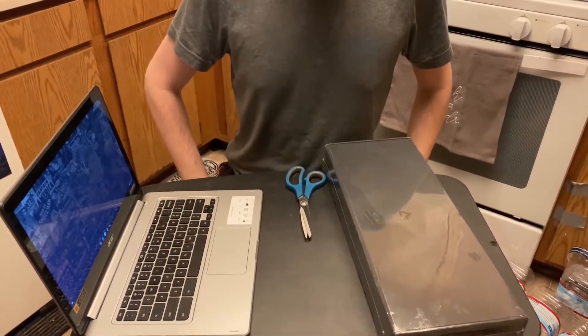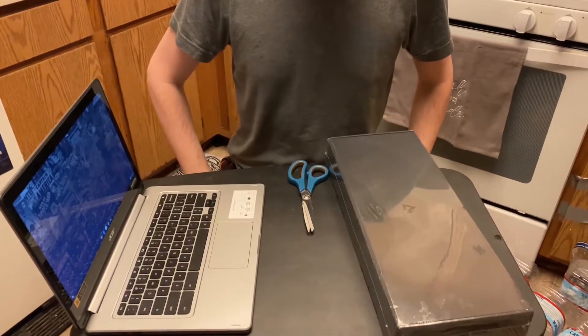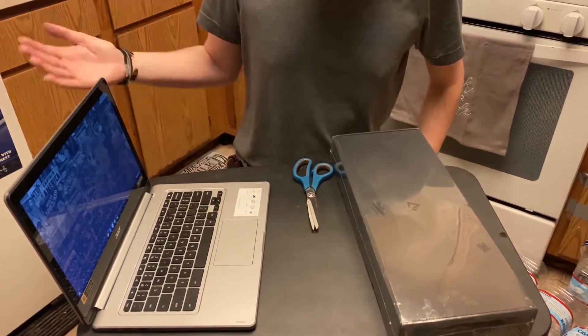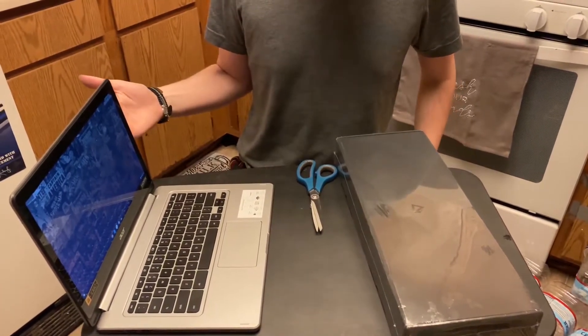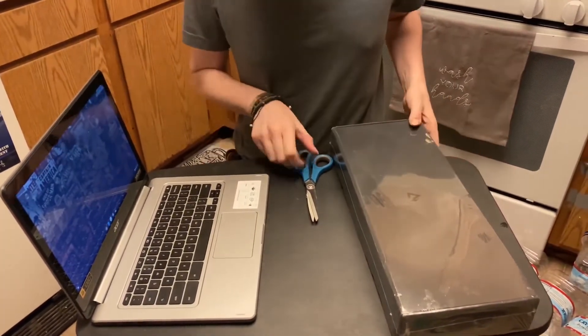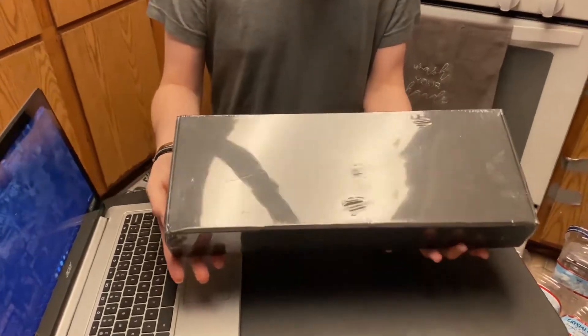Hey y'all, today I'm going to be doing an unboxing of the new mechanical keyboard that I purchased off of Amazon for my gaming laptop. I have my Chromebook right here so that we can plug it in and test it, so let's get right to it. This is the box that it came in.